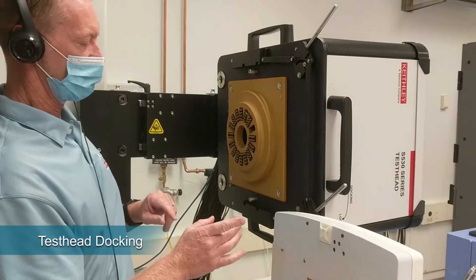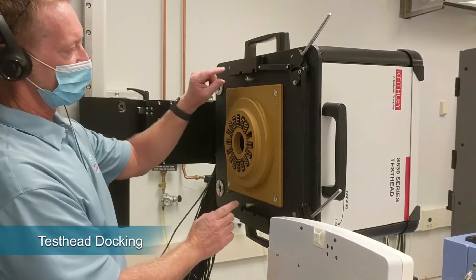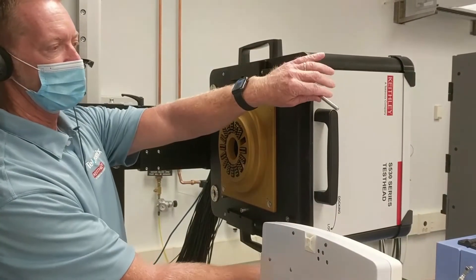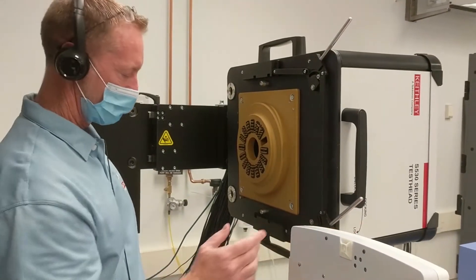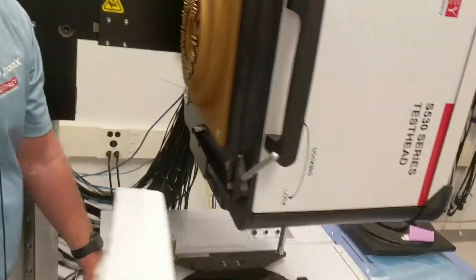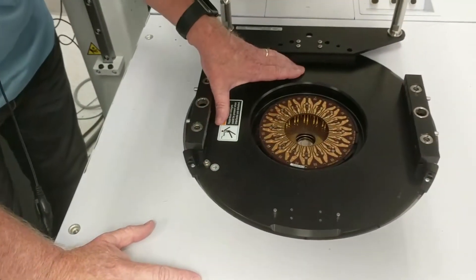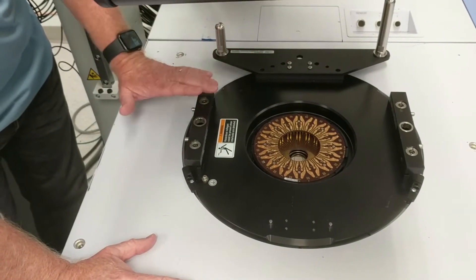On the tester side there are gross alignment bushings, then there are fine alignment pins, and then there's the lock and unlock mechanism which engages a cam. Aaron, if you come into this side — down to the prober — this is the insert ring which holds the probe card as well as the alignment features.